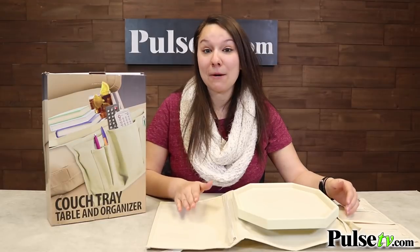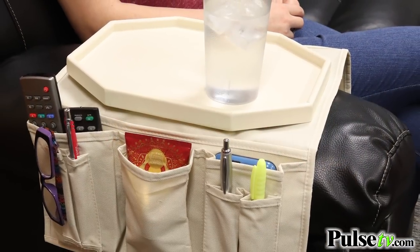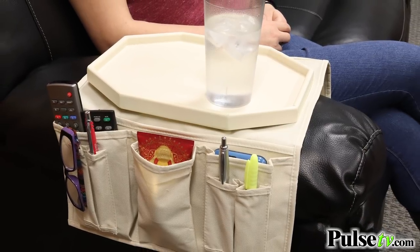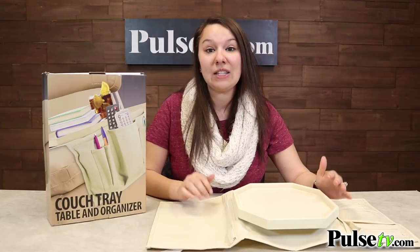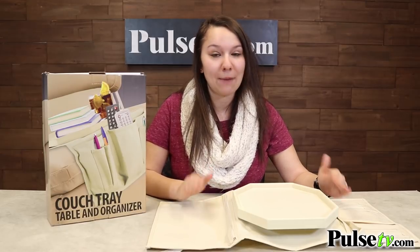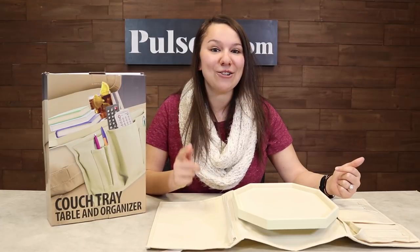It comes in a really nice beige, so it's going to match any kind of sofa you have, whether it's black, brown, burgundy, or any other color. We've carried these before, but this is by far the best one we've had — it's durable, it's secure, and you're absolutely going to love it. We have a fantastic deal on these, so head on over to our site and grab yours today.